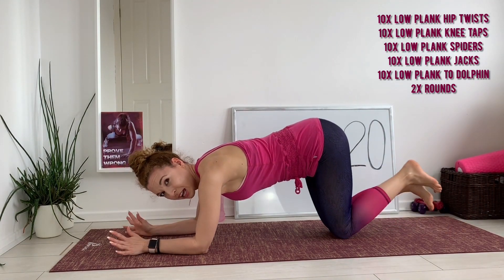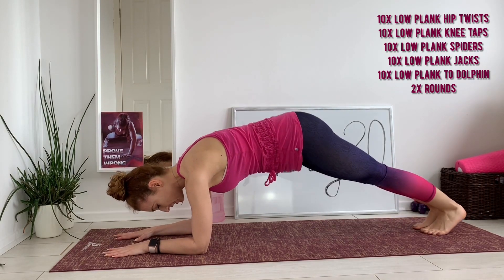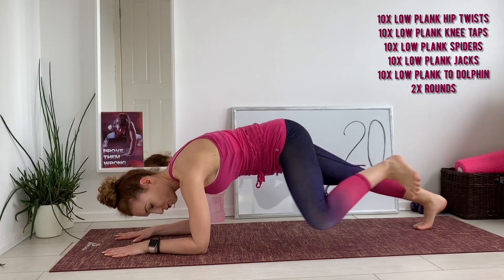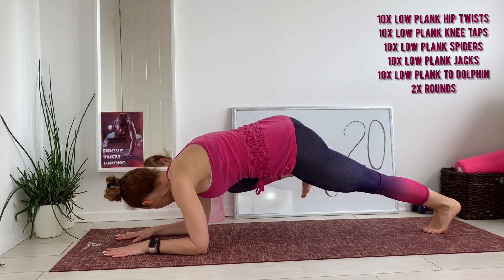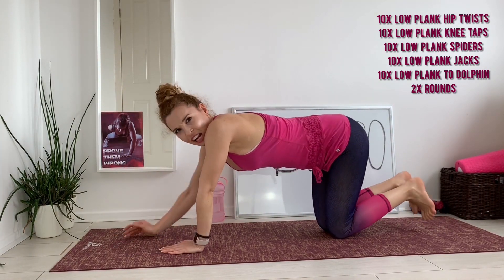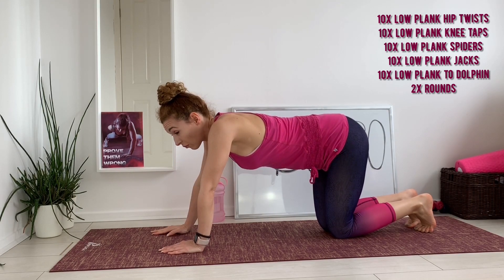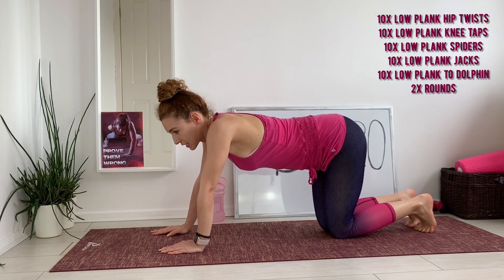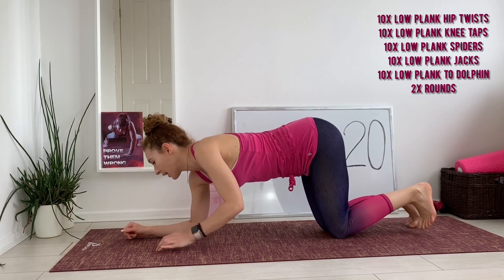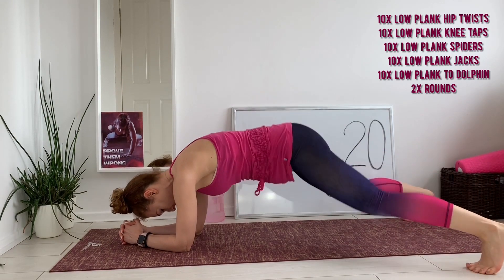Of course, low plank spiders — we're driving the left knee to the left elbow, tap back, right knee to the right elbow, step back. Actually, not to the elbow — to the tricep. The fourth exercise is low plank jacks, starting in low plank position. Each one is a rep.